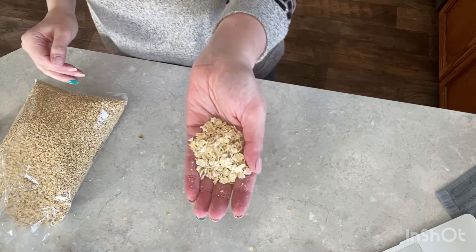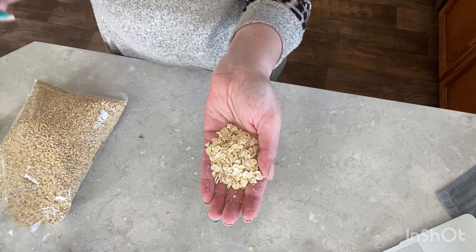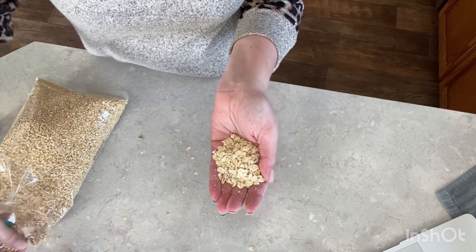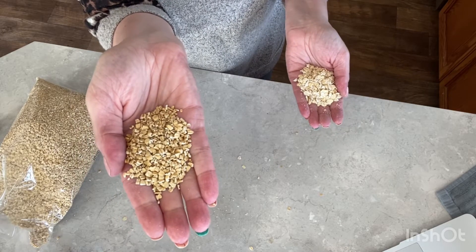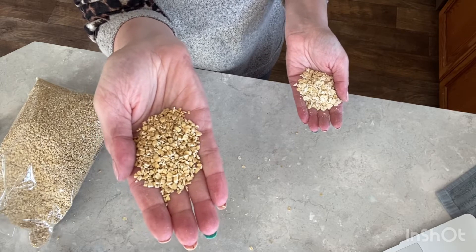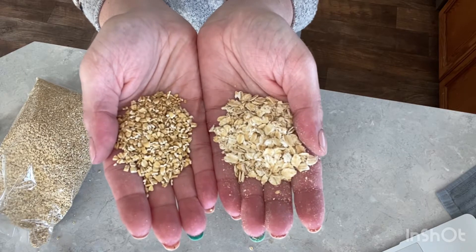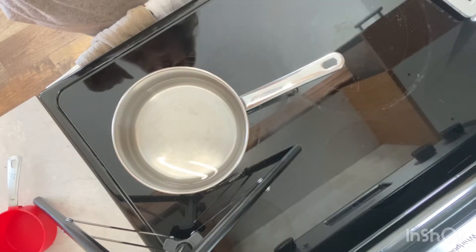On one hand we have traditional rolled oats — these are large flake, so they've been rolled out and cook a bit faster. On the other hand, steel-cut oats have been cut two or three times and that's all that's been done to them, so they require much longer to cook. That's why you need to cook steel-cut oats differently than the traditional kind.